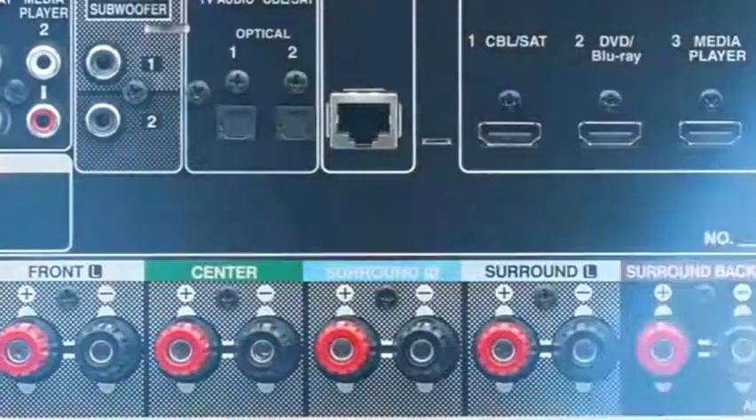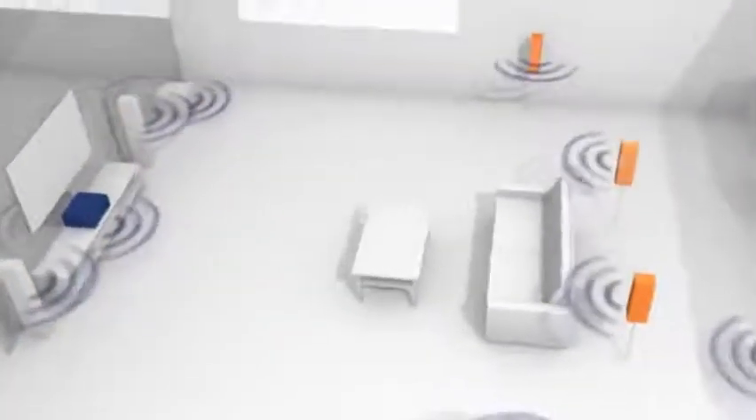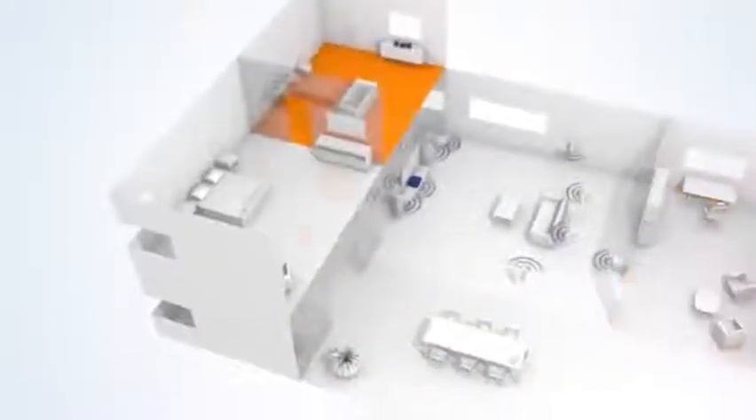The 7.2 channel surround sound capability includes advanced configuration options. For example, it can deliver a separate audio source to a second zone within your home.